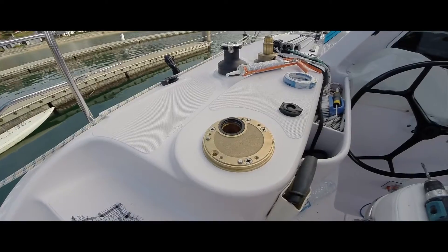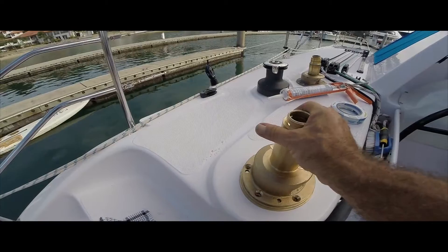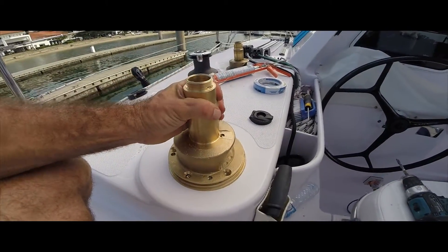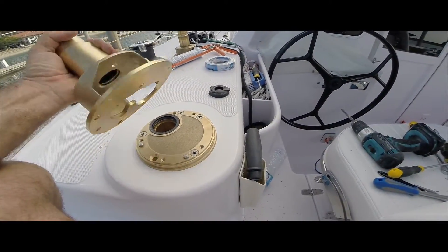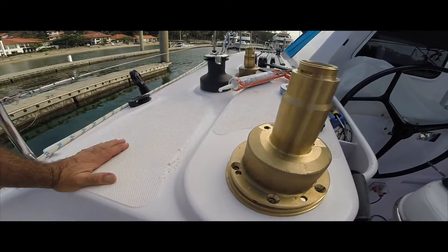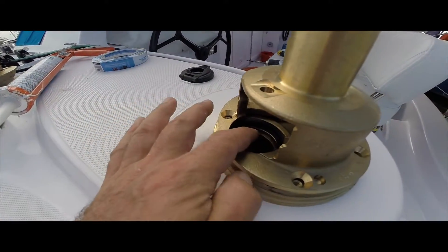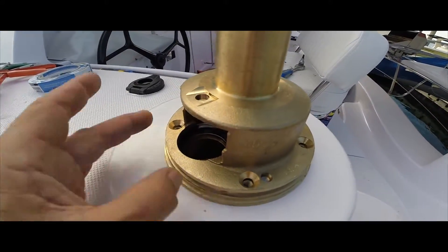After it's bolted down, this will go on there - like that. Obviously it's all going to line up. There's a cowling that goes on here - you can see it's lined up in there. So the spline will come up here, gears will go on here, and then it becomes an electric winch.